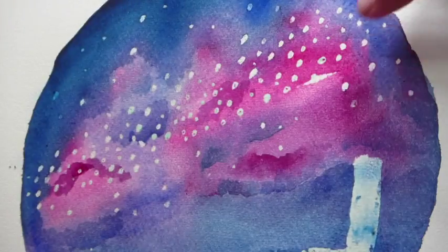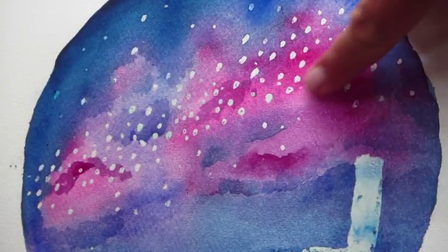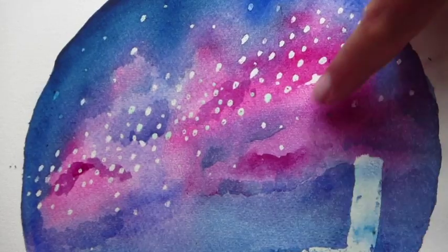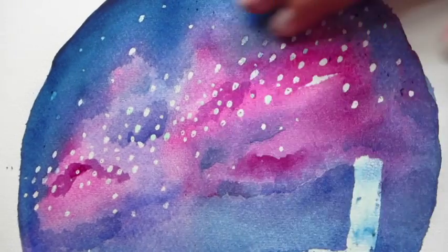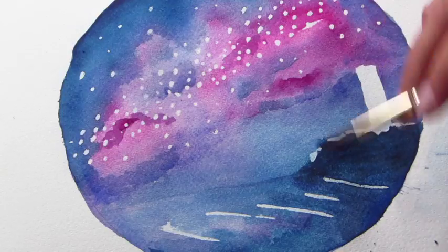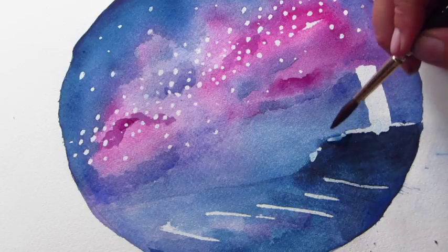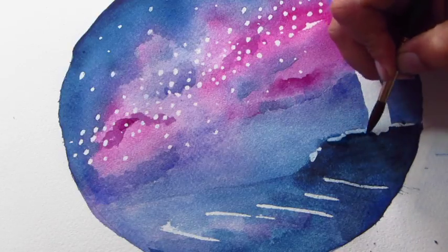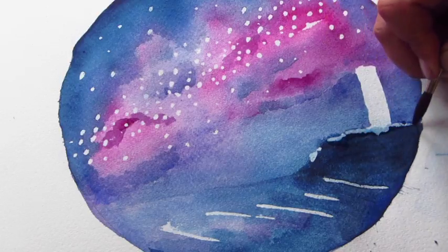My paint's dry and I'm just going to use my fingers to gently rub off all of the masking fluid. Now I'm just going to use a damp brush to soften up the edges of the headland a little bit — masking fluid tends to leave a very hard edge, so I'm just brushing over the colour that's there already just to soften it up a little bit.